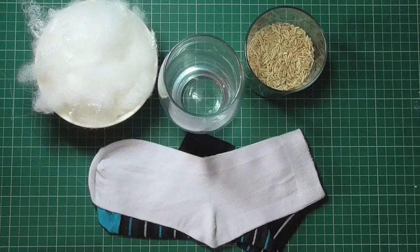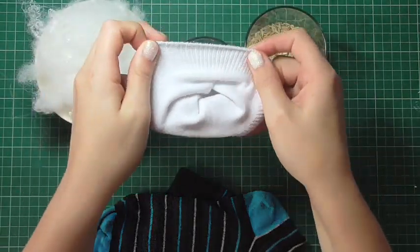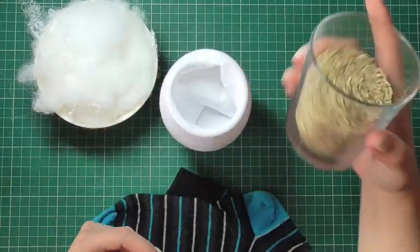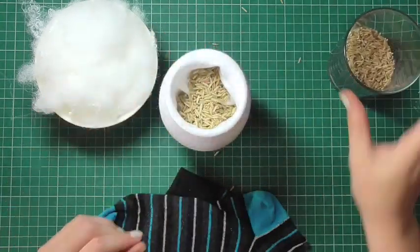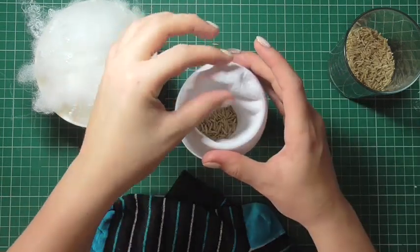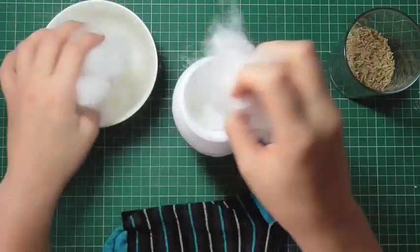First, take a plain white sock and place it inside a glass. You don't have to use a glass, but it really helps when trying to fill the inside of your snowman. I'm going to use some rice at the bottom just to weigh it down, but if you want to make this as a teddy bear you can ignore this step. Once the rice is in, pull the sock up so the heel hangs over the edge of the glass and out of the way, then start stuffing the inside of the snowman.